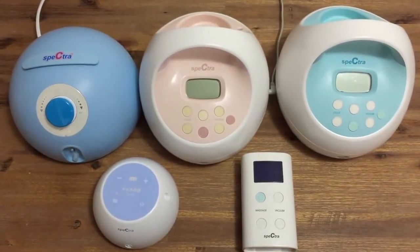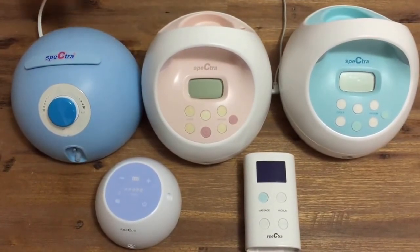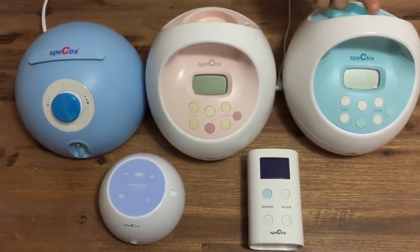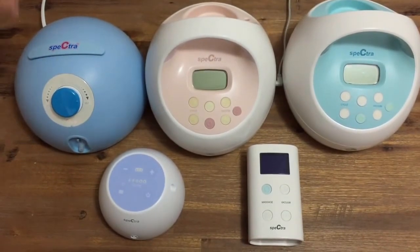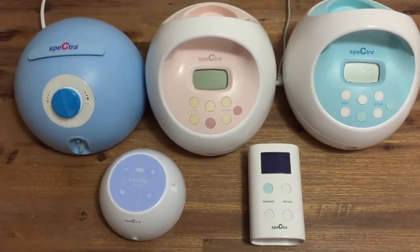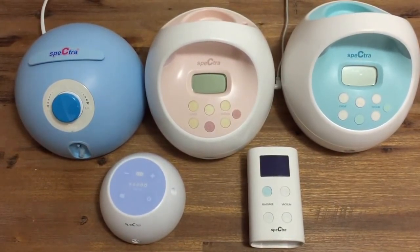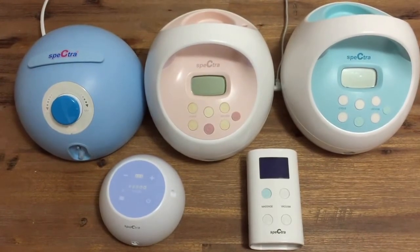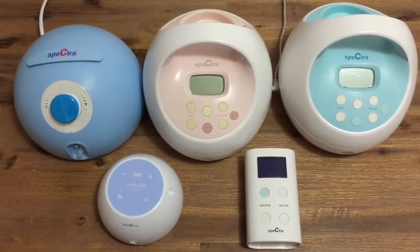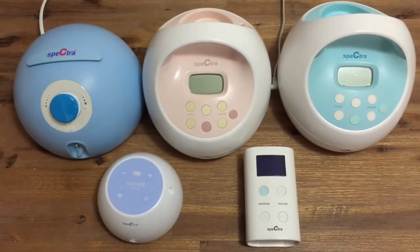Spectra Baby Australia offers two types of breast pumps: hospital grade and personal use pumps. The hospital grade pumps are the G350, which comes in pink and in blue, the Spectra S2, and the Spectra S1. Our personal use pumps are the Spectra M1 and the Spectra 9+. Hospital grade breast pumps are designed for heavy use, have a powerful motor and very strong suction, and are capable of initiating and supporting your milk supply. Personal use pumps are much smaller and lighter in weight, and are best used by mothers who are not needing to rely on the pump to replace breastfeeding or to maintain their milk supply.